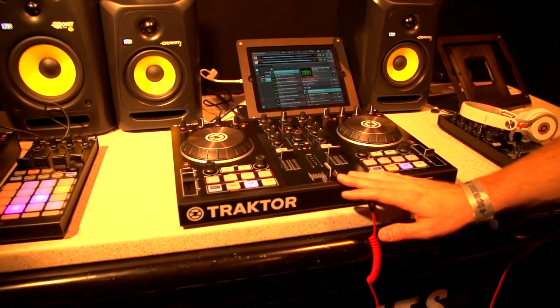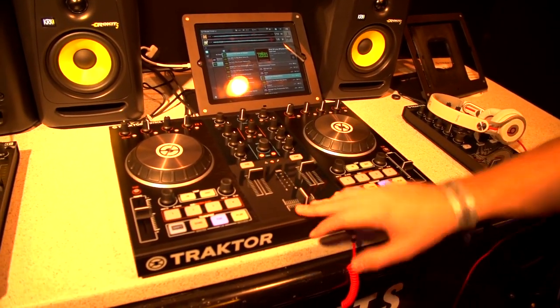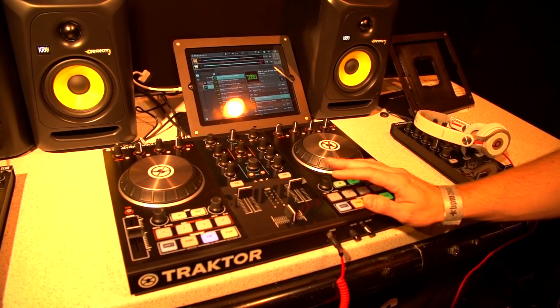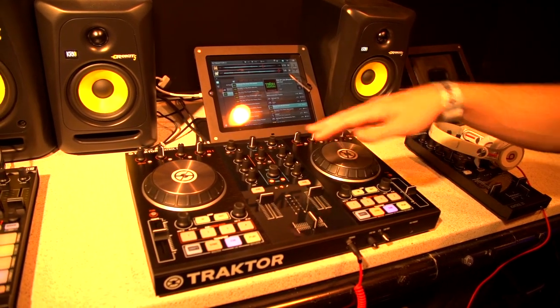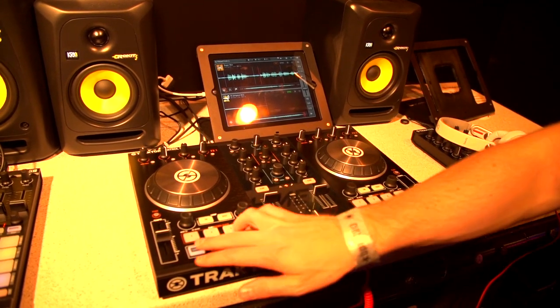One of the key features we're really wanting to focus on this year with both products is the integration with the Tractor DJ app. The S2 in particular marries very well to this app because it's a two-channel design and the app is a two-channel application.